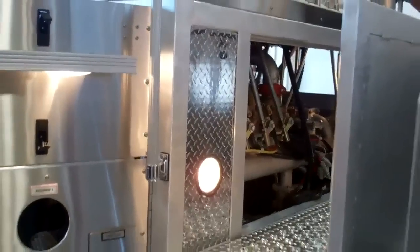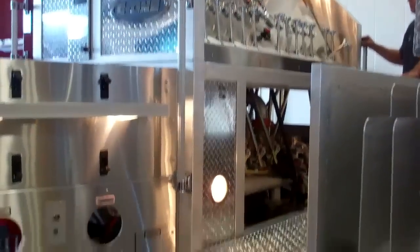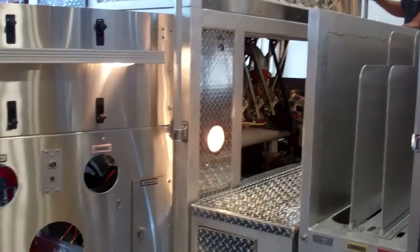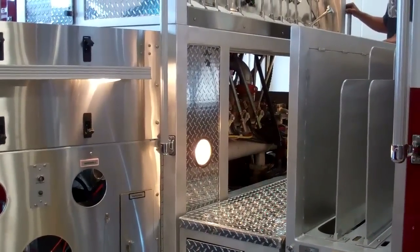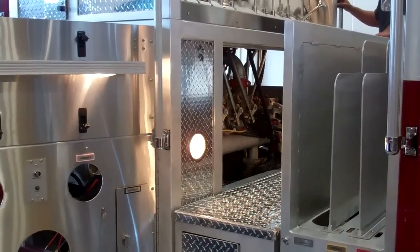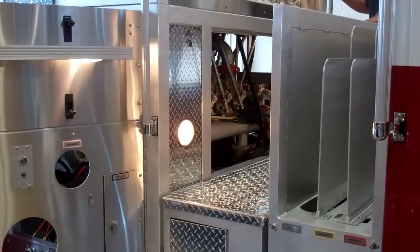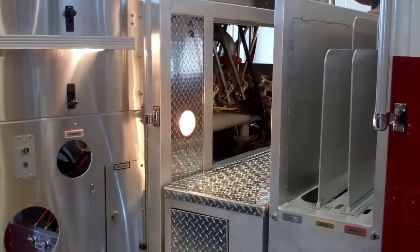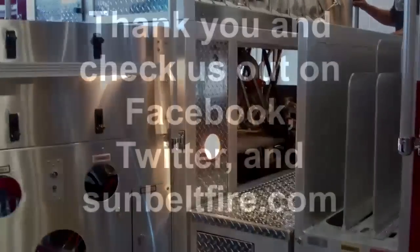We would just like to thank you again for letting us show you some of the unique features about an E1 and the pump panel system. If you ever have any questions or would like to know more information about an E1 or fire trucks in general, please feel free to call 1-800-642-8484, extension 103, and ask for Don Rhodes. Thank you again for your time and what you do in protecting and serving our communities.